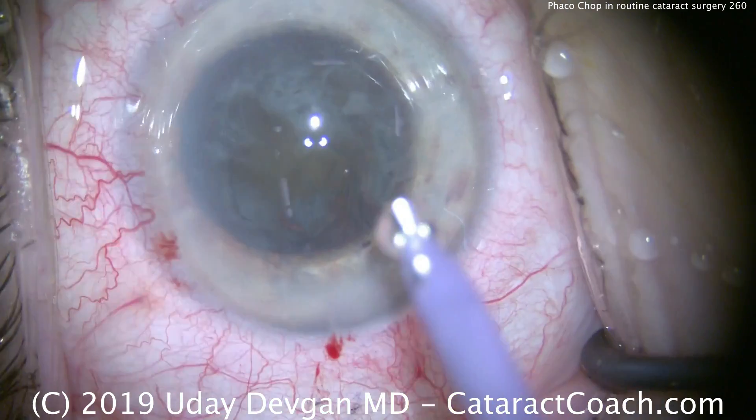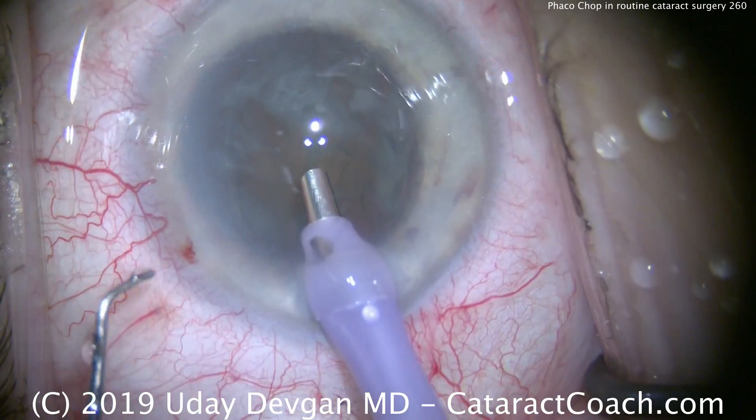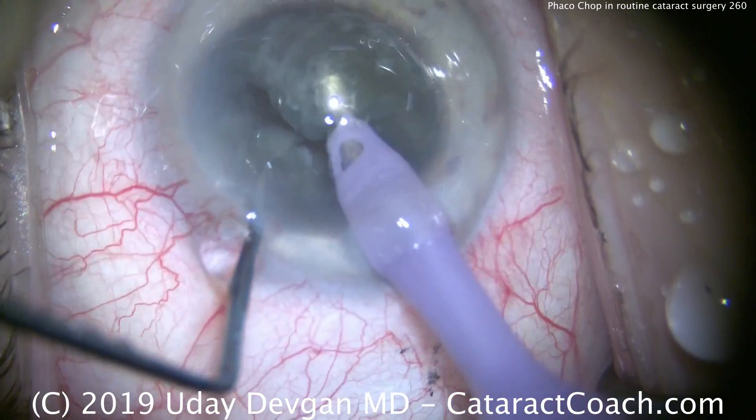Here's the phacoprobe. I'm going to put this inside the eye. Phacoprobe coming in on chop mode — high flow, high vacuum. I'm going to buzz into the nucleus, place the chopper, and there's our first chop. We have two halves.